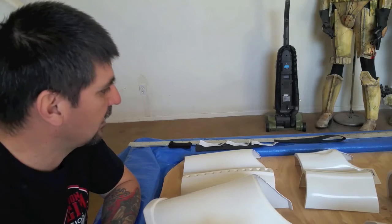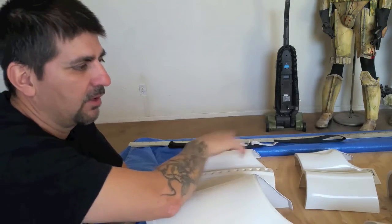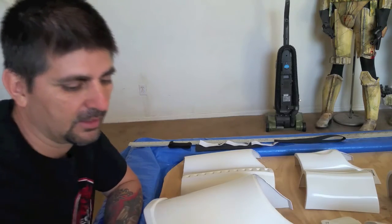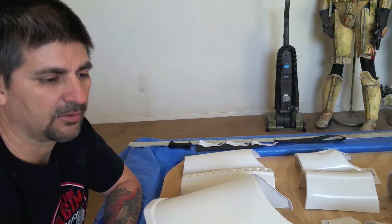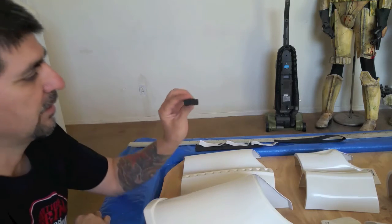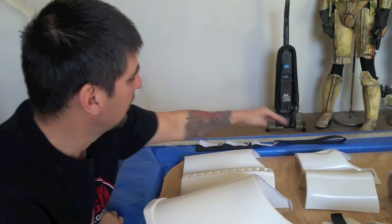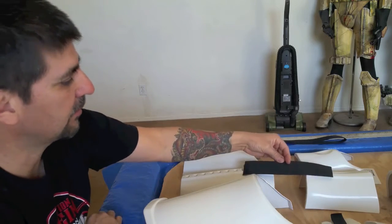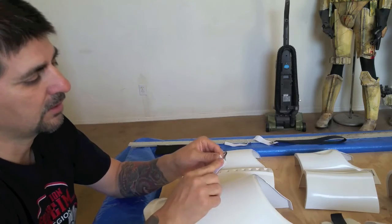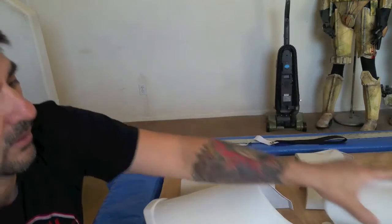Right now I have everything left on the left side: the thigh, the shin, the bicep, the forearm, shoulder bell, the sniper knee, the hand plate, the thermodet, bicep clip, outer shim. I have one inner shim already made and then I still need one inch elastic for the hand plates, one inch nylon for the thigh strap, two inch elastic for the forearm to bicep connection, and then the one inch wide elastic with my homemade bra clips for the rear of the shim for connection. I still need to make those.